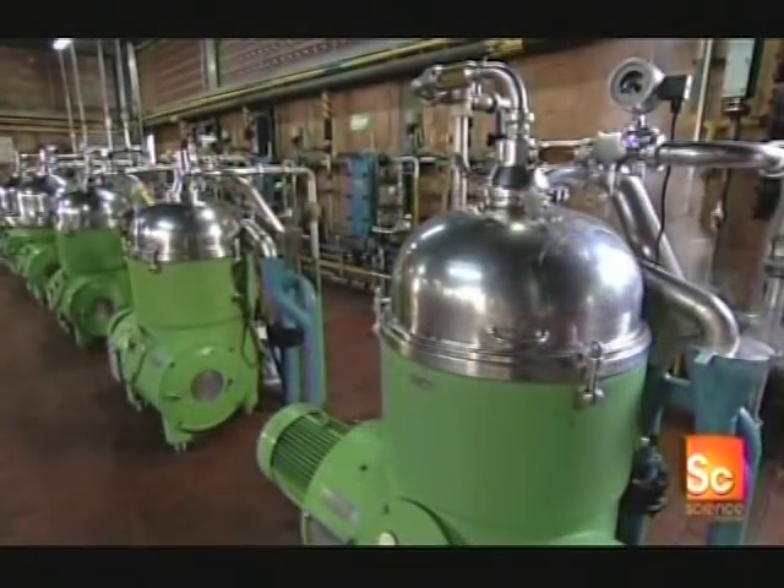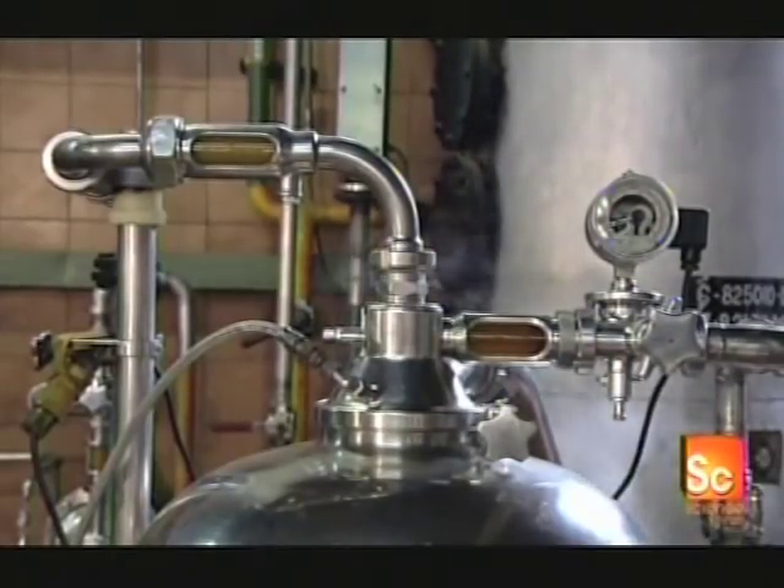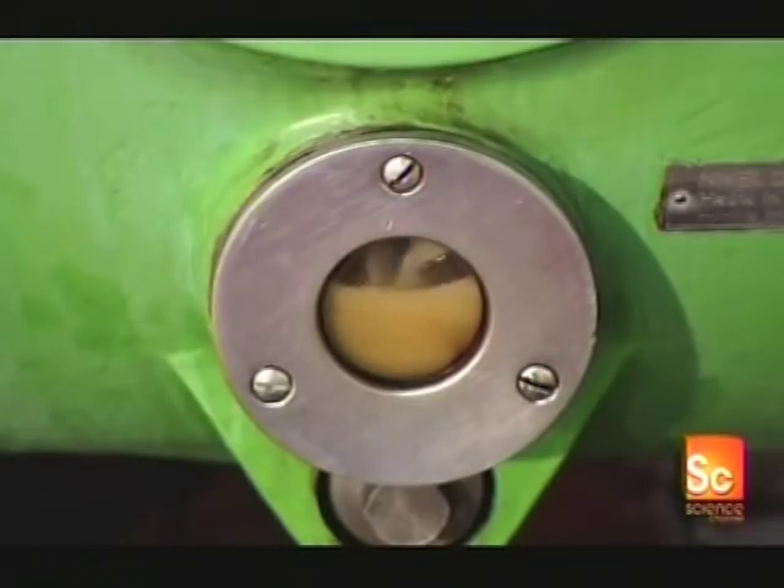First, they wash the oil for 20 minutes with sodium hydroxide. During this wash cycle, they spin the oil at high speed so that the centrifugal force separates the natural impurities, which the factory later sells to soap manufacturers.